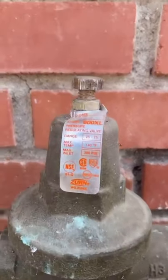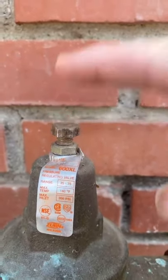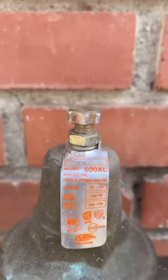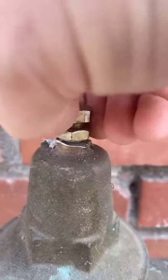Now let's get right to it. This is called a lock nut. This is called your adjusting screw. Grab a pair of channel locks or a crescent wrench. First, you want to unlock the lock nut and you want to go to the left — left to loose.